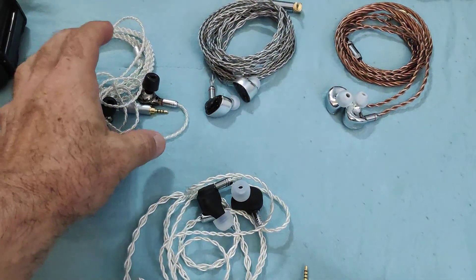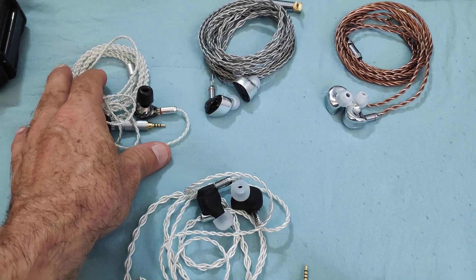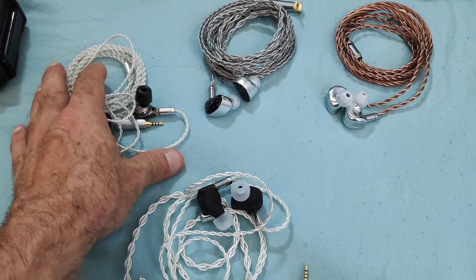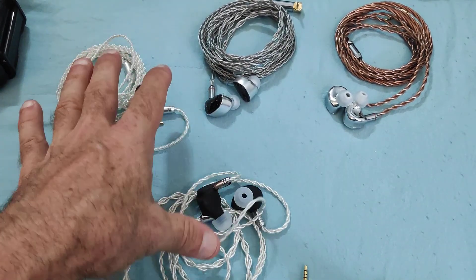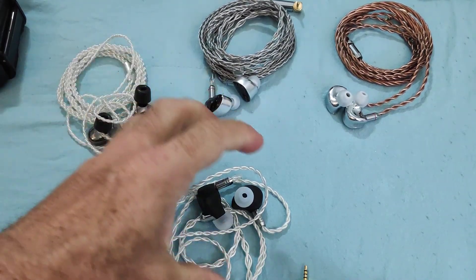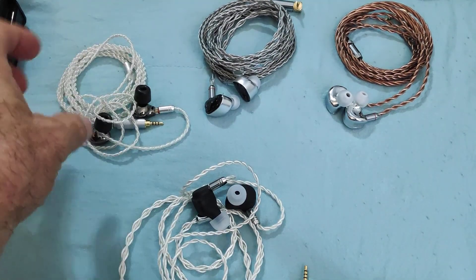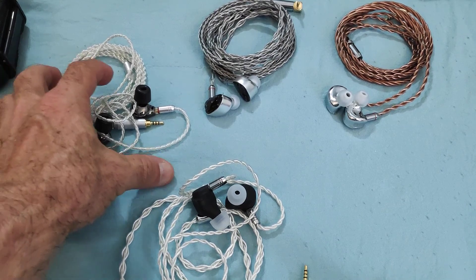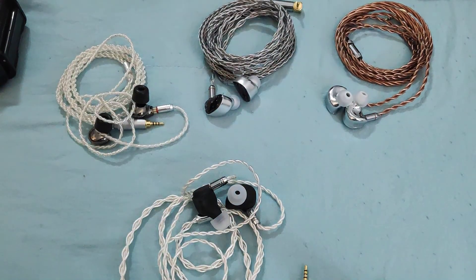The Blono in terms of mids, and its correctness in terms of tonality and timbre, needs no introduction — yes, it is superior to the Duet. The Blono definitely. The bass doesn't have the impact of the Duet, however it is a much more well-executed bass in terms of its integration with the rest, so in that aspect this is also superior to the Duet.